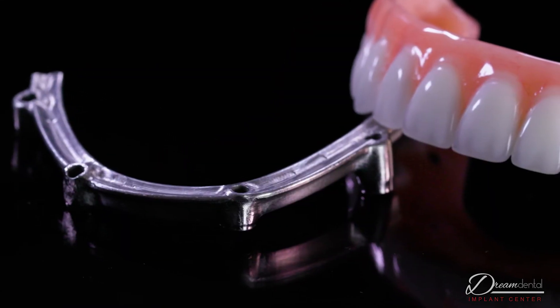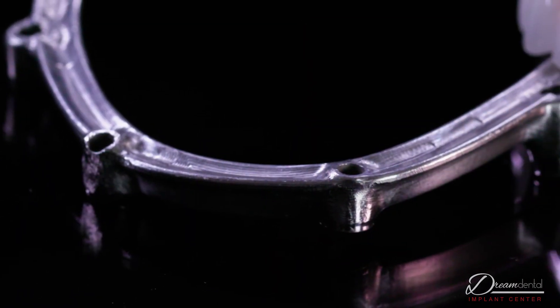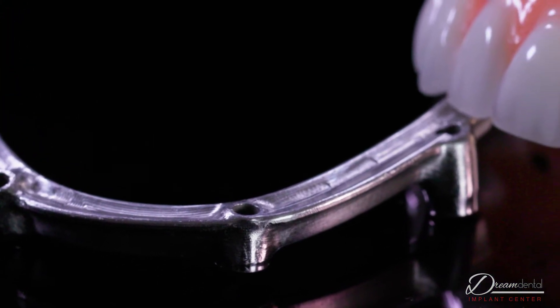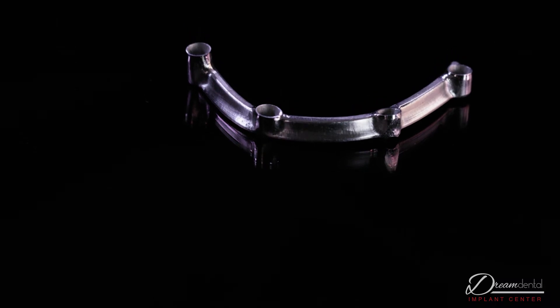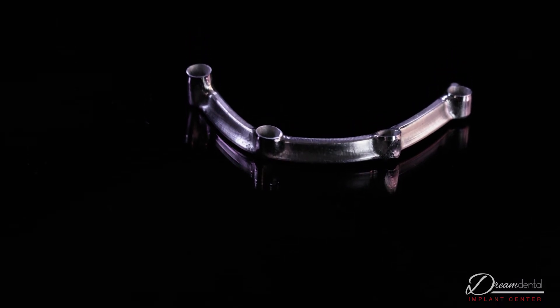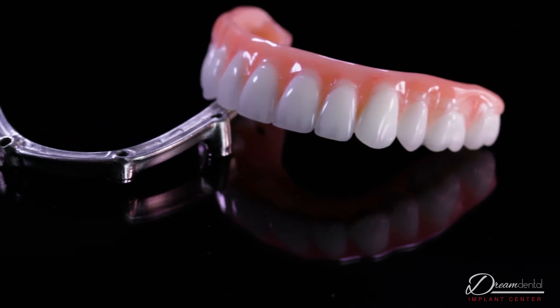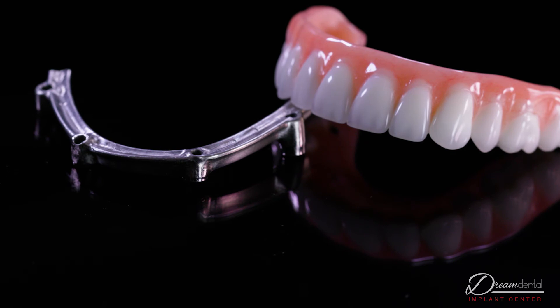The titanium is the gold standard in the industry, and it's been around the longest. It really is indicated for pretty much any patients, and is a great option for 99% of patients out there. What's unique about the titanium is that's where it gets its strength. When patients are putting a lot of money into a device like this, they always ask how long is it going to last. The titanium ties all the implants together, and that's what gives it the strength so that it lasts long term.